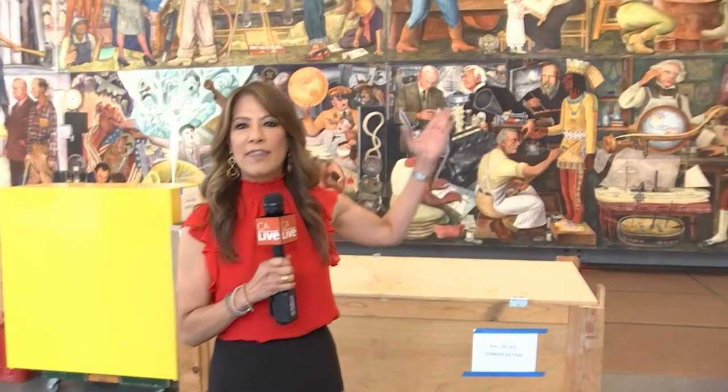Hi everyone, and welcome to California Live from SFMOMA, a very special place. Good morning, Danny and Jess.